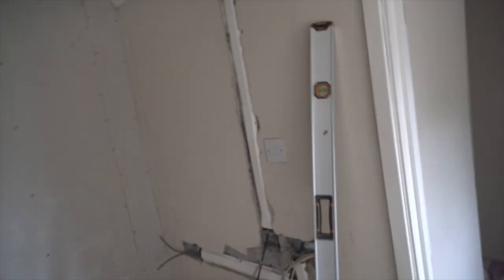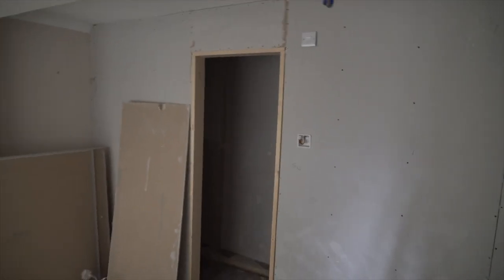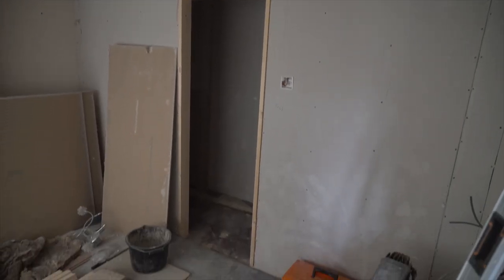Hi guys, welcome to another update. The electricians have been in this week, so there's no power — or there might be power, but I don't want to turn it on because there are wires everywhere, so it's a little bit dark. Sorry about that. They've started chasing things in and adding all their plug points. I can't remember what you've seen and what you haven't, sorry.